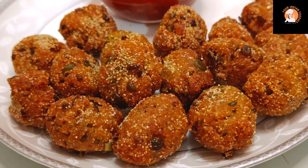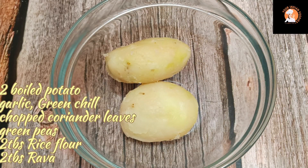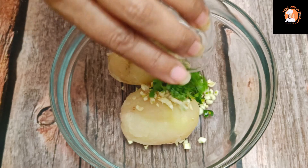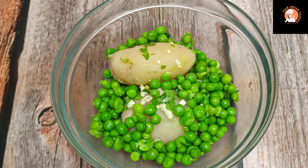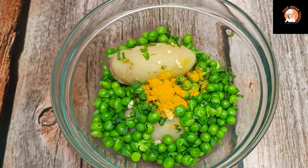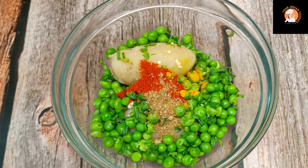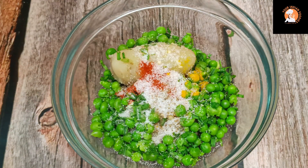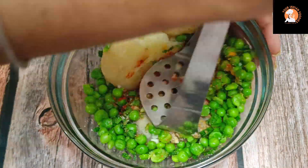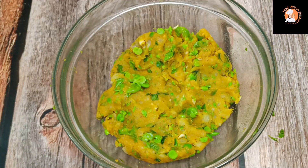Let's start the recipe. First of all, I have taken two boiled potatoes. We have a couple of cuts, a little bit of amchur powder, a little bit of curry powder, some corn flour, and we will add seasoning to taste. I will add a little bit of chaat masala and mash it all together.